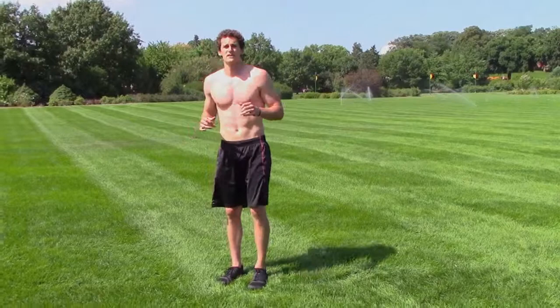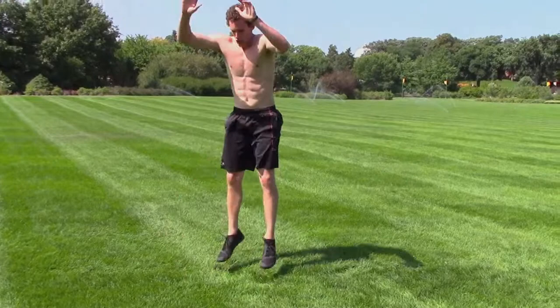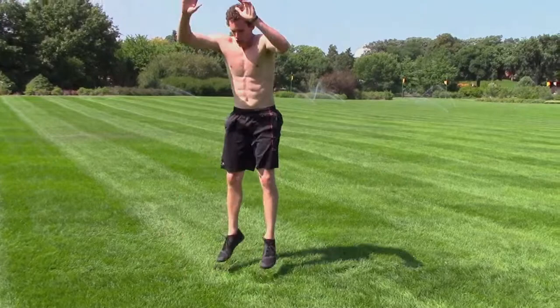Once the 30 seconds is up, you've got 30 seconds of burpees. If you can add the pushup and the squat jump, do so.